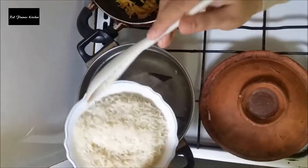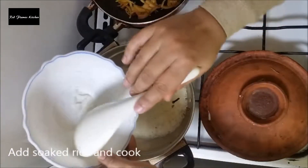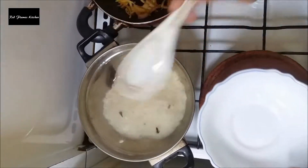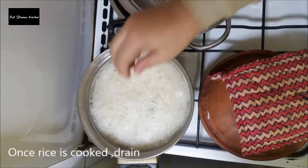I will make the rice — the rice is ready. It is 85% of the rice. The rice is ready to dry it.